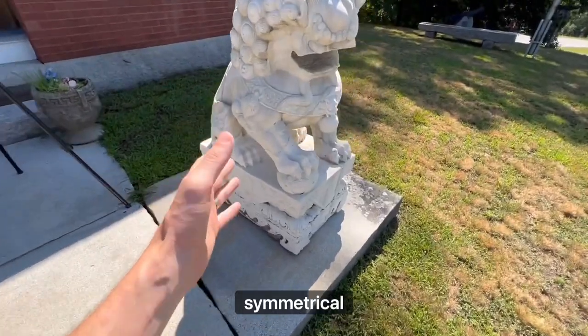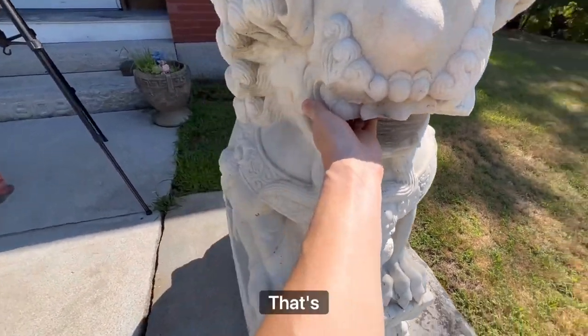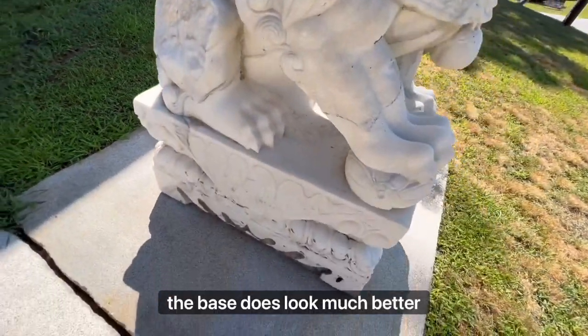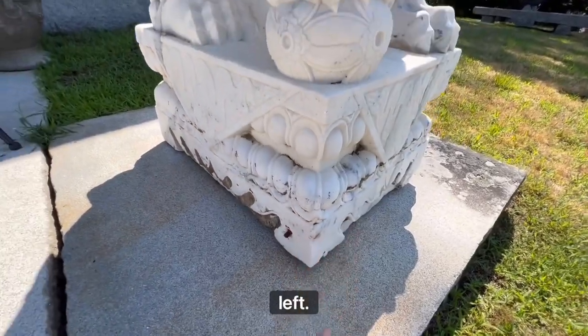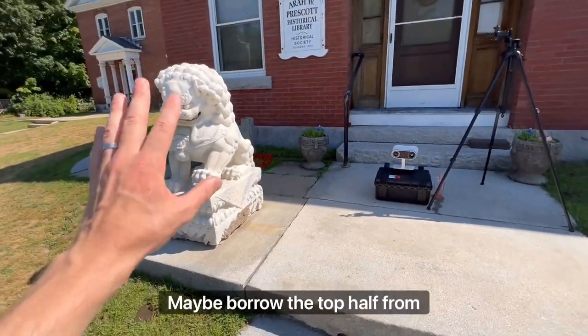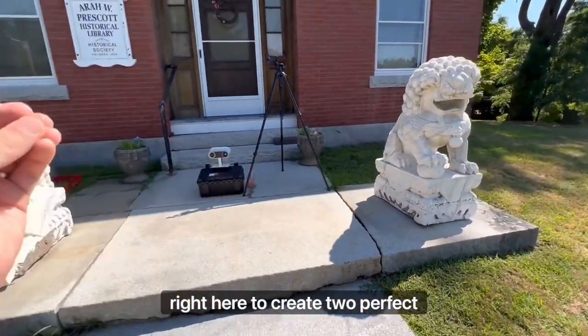The one on the right, which is symmetrical, is missing a couple of things. The top roof of the mouth isn't looking so good — that's missing. We have part of the thigh that is missing, and a couple of good cracks in the back. However, the base does look much better than the one on the left. So what I'll do is most likely scan both of these, but borrow portions — maybe the top half from here and the bottom half from there to create two perfect symmetrical statues.